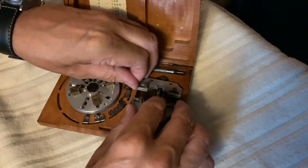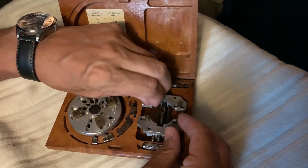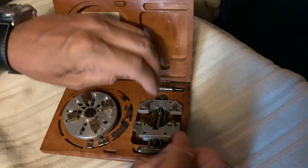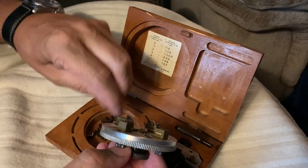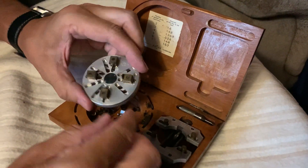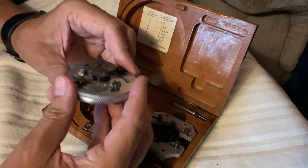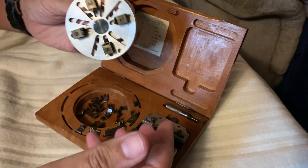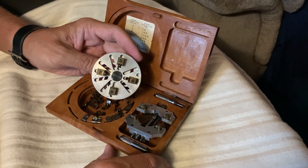So the question is again: what is this tool and how is it used? It's a beautiful, beautiful tool. Thanks for watching my video — that's all I've got tonight.